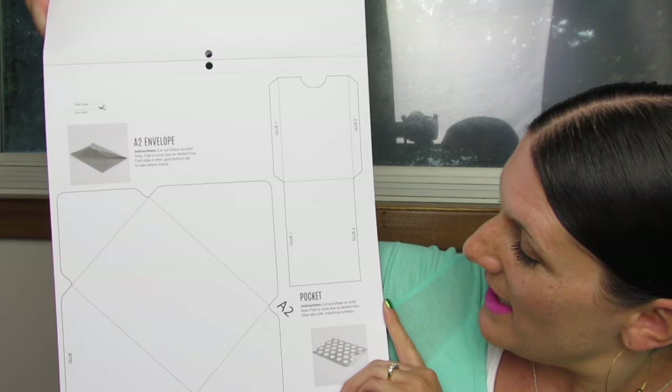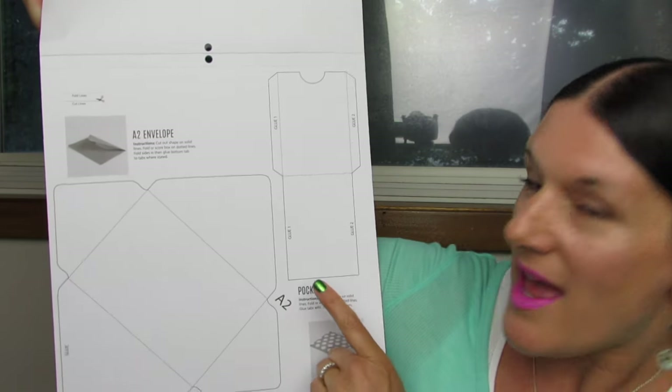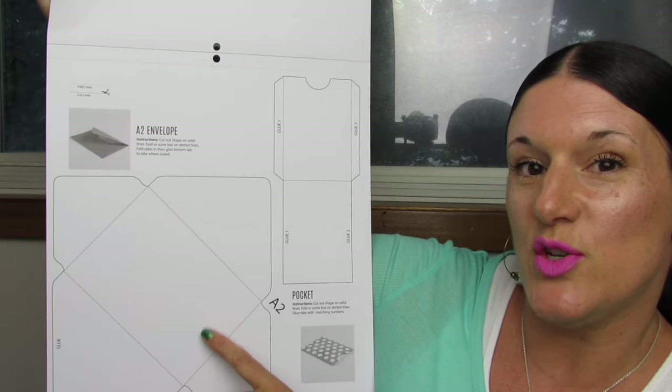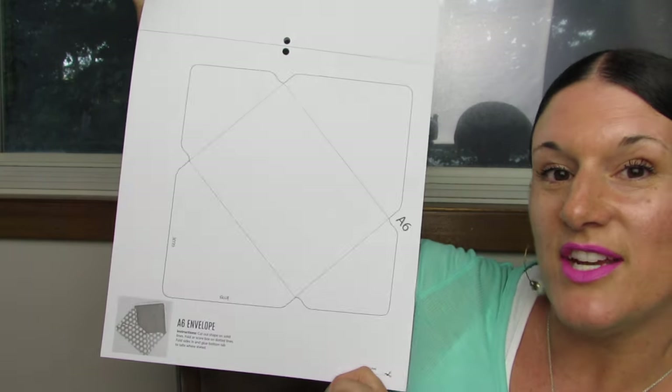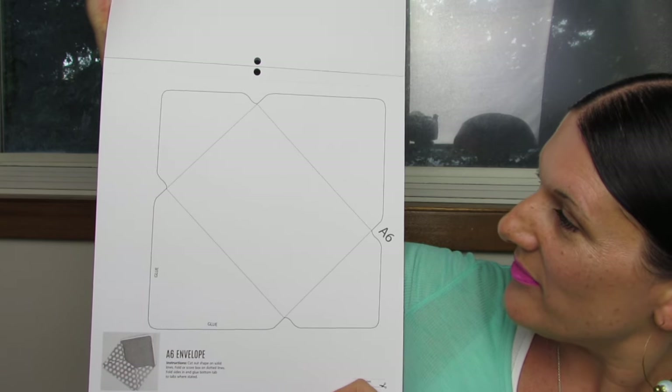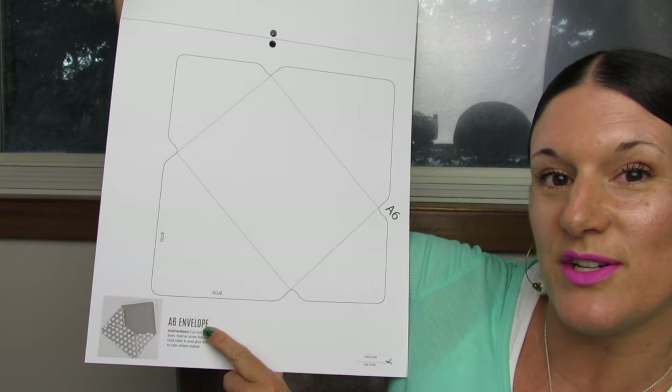Here's the template for the A2 envelope and the pocket. So I'm guessing we're going to be getting two templates on each page. Here's the template for the A6 envelope, and it gives you directions down here as far as what you need to do. Envelope making is something I've always wanted to take the time to learn, so I'm really excited to have these templates — now I can use any of my large paper pads to make envelopes.